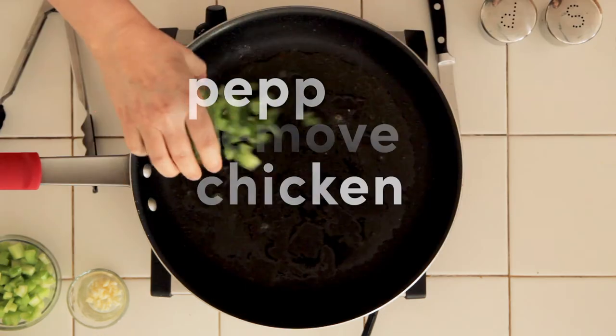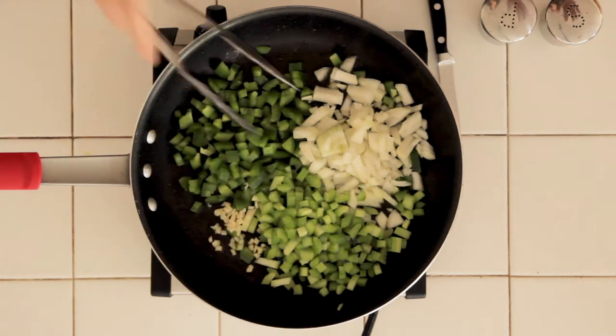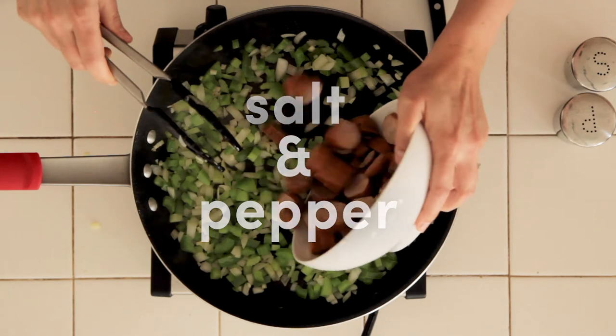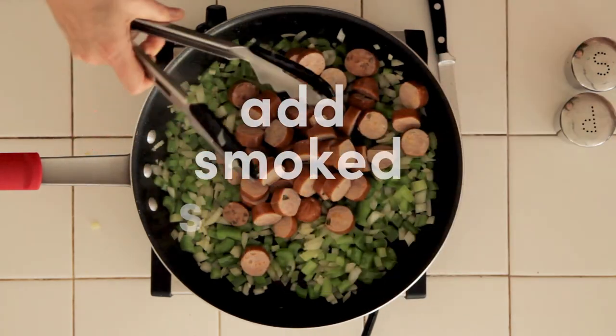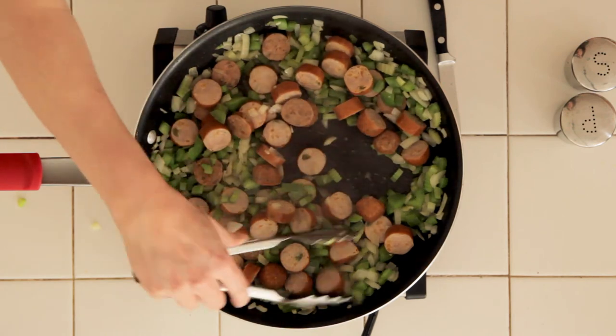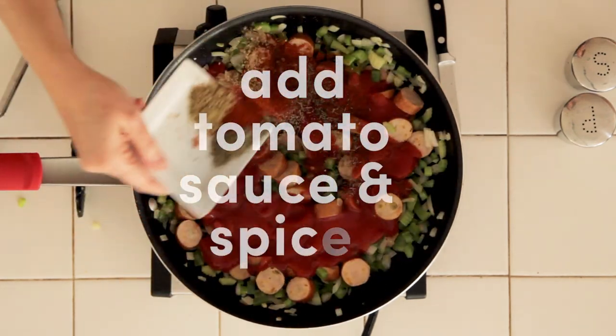Add the peppers, onions, celery, and garlic to the drippings in the pan and season them with salt and pepper. Add the smoked sausages and cook, stirring for a few more minutes until the vegetables are tender and the sausages are lightly brown. Add the tomato sauce and spices to the skillet.